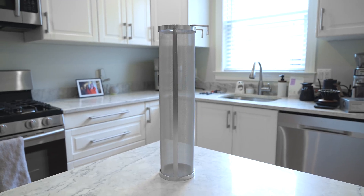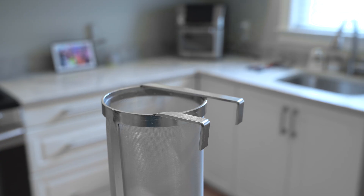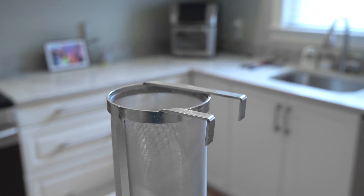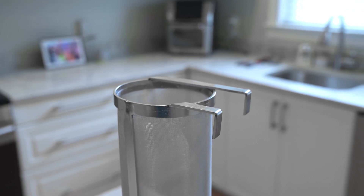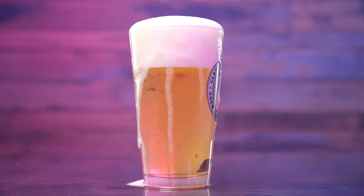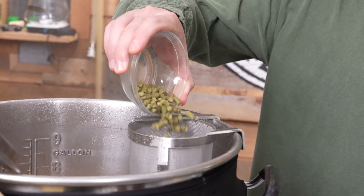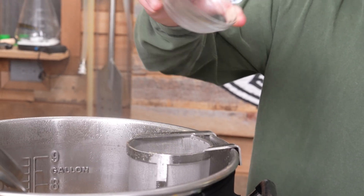Our system comes with a hop basket as well. This hop silo is also made out of 304 stainless and is designed with a slightly less dense screen than the grain basket. This allows for a maximum transfer of hop flavor and aroma to your beer, while also eliminating the likelihood that the hops will jam up your pump or your chiller. And because like the grain basket, it can also be removed.